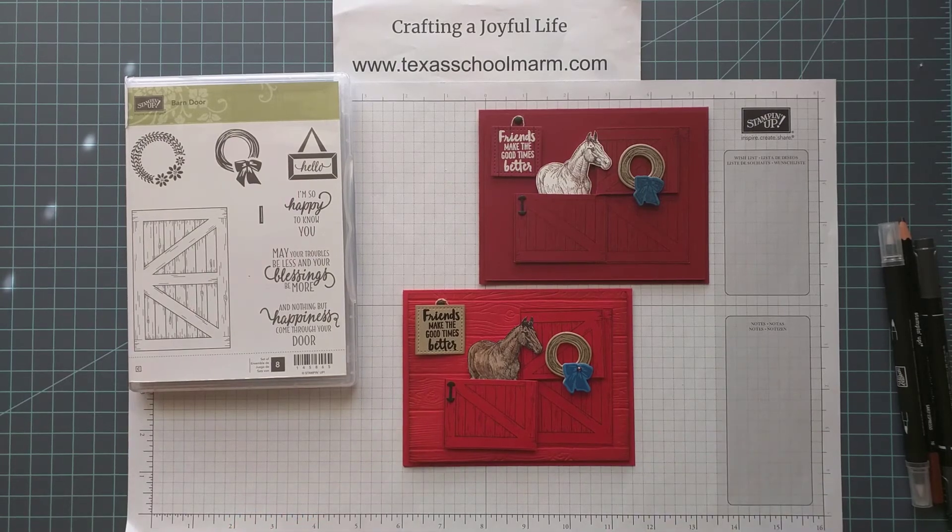Then it will be ready for a greeting. It's one of the joys of stamping — how you can make the sets work together and come up with something you're excited to share and send out to a friend. If you have questions about the cards or the techniques, just leave a comment below the video, or travel over to my blog, TexasSchoolMarm.com, and I will be sure to get back to you. I'll also have a complete list with links to my online store of the supplies I've used. As always, I would be so grateful if you would choose me as your demonstrator when you make your order. Thanks for sharing some time with me — have a great day.